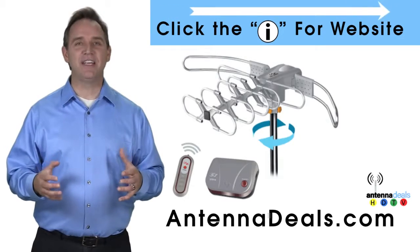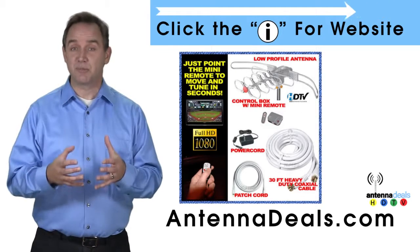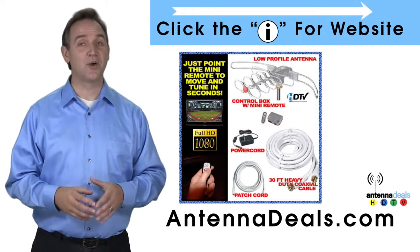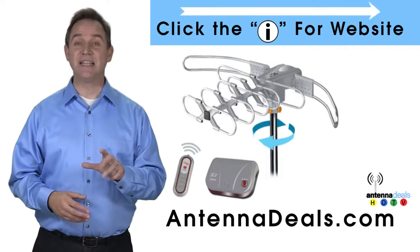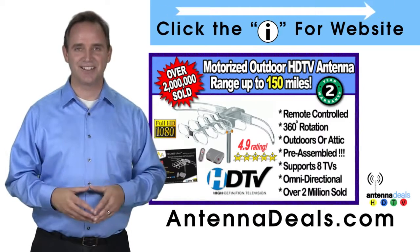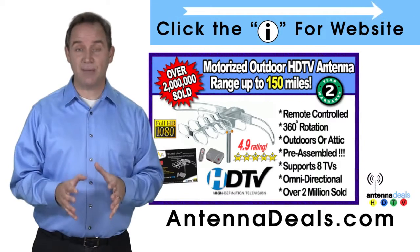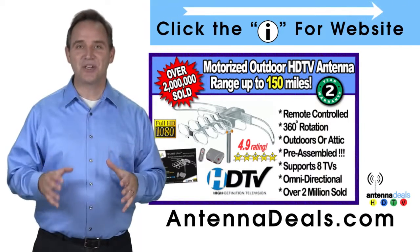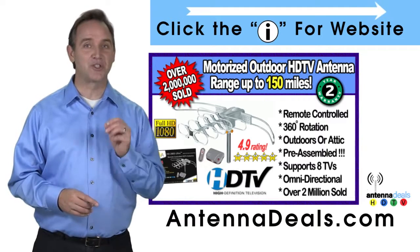The 2805 is great for windy areas and comes pre-assembled from the factory, so it is super easy to set up and install. It will support multiple TVs and can connect to your existing coaxial cable in your house. There is no additional power needed — all power comes through one coaxial cable for the 2805.